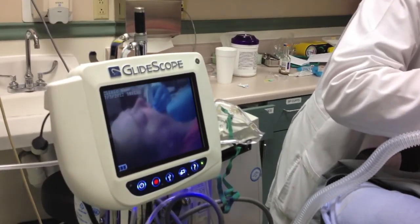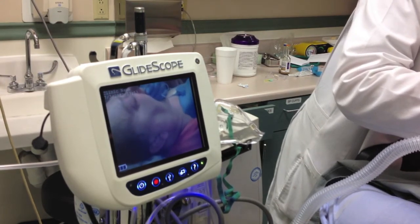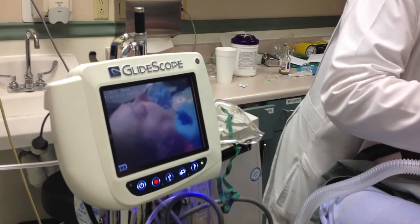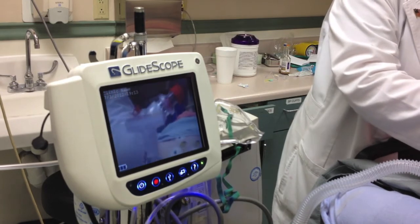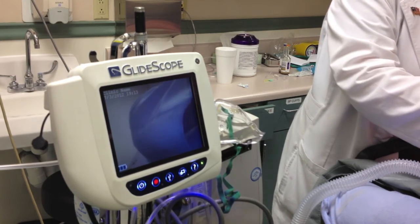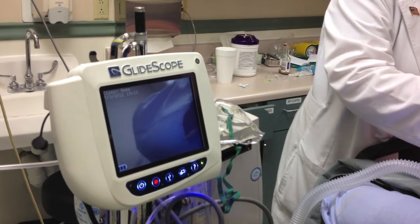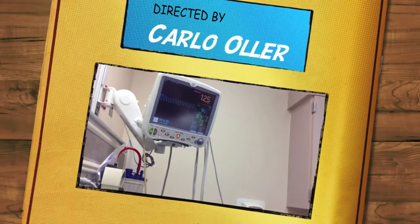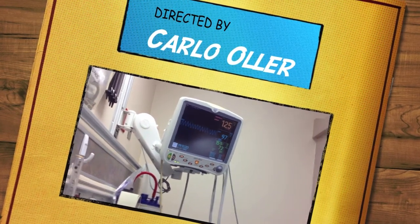At this point, the patient is intubated with an endotracheal tube size 8.0. We're inflating the balloon to prevent movement and create a tight air seal so we can completely control the airway and the amount of air going in. We're also using an end-tidal CO2 detector — a colorimetric test that turns yellow if there's CO2 detected, confirming the tube is in the right place. We auscultate the chest to confirm good aeration, and the oxygen saturation is back to 95–96%. The patient is properly intubated, and of course we'll do an x-ray to confirm.